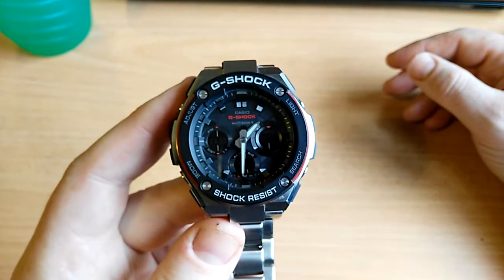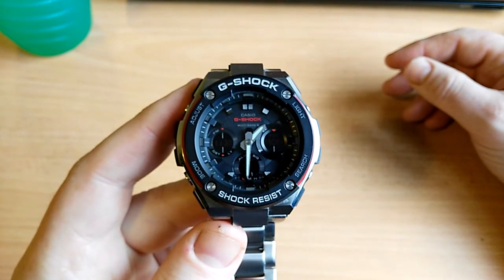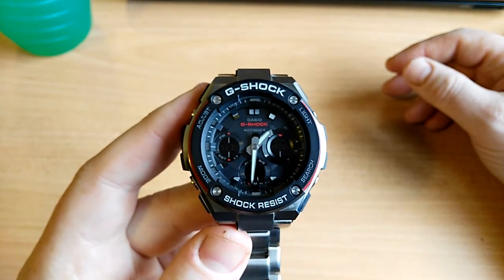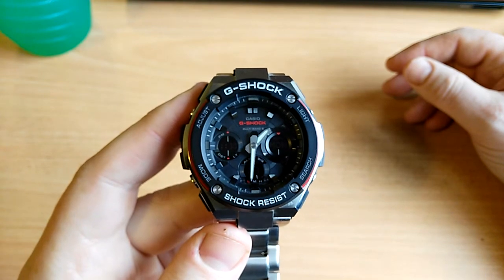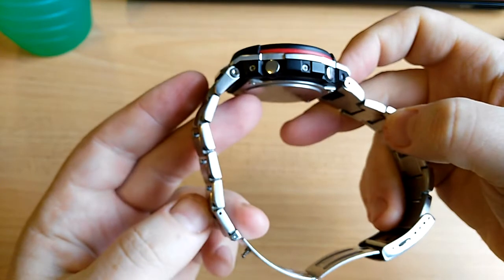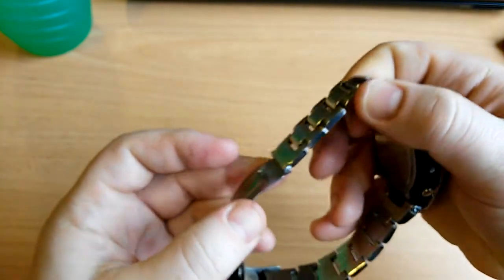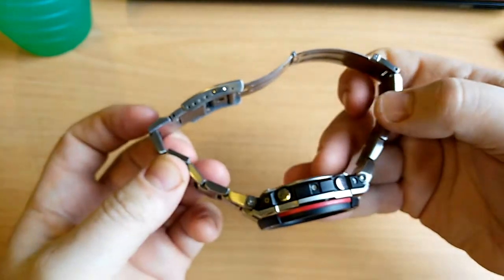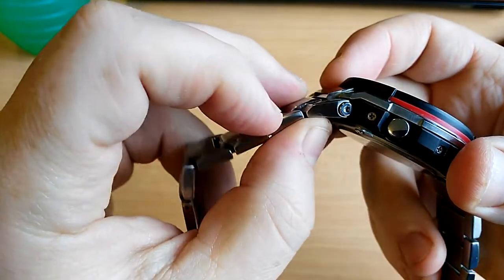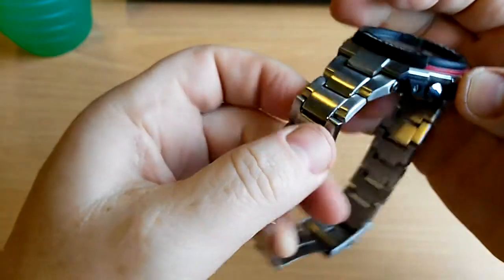You never have to adjust the time, never have to adjust anything — literally set and forget. And because it's a Casio G-Shock, it's very unlikely it's going to break. I've had loads of G-Shocks and I've never had any problem with any of them. It's got that extra tough big metal band with big heavy-duty lugs and screws — just fantastic.